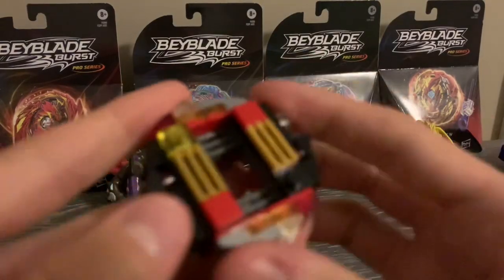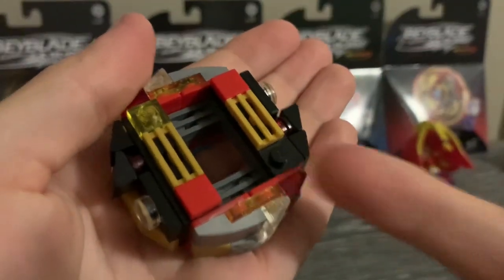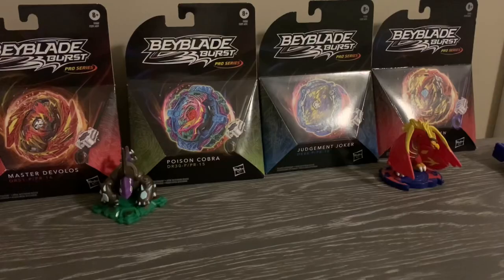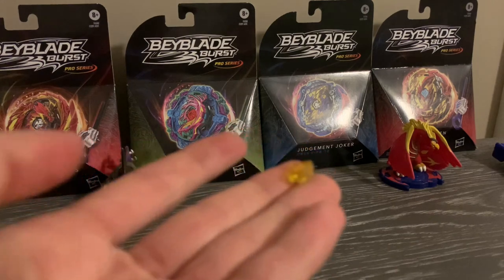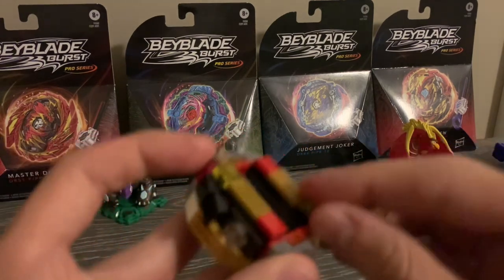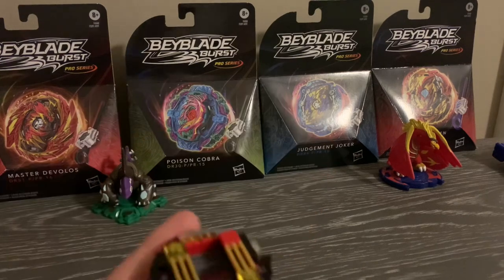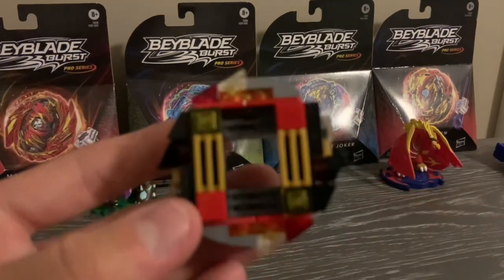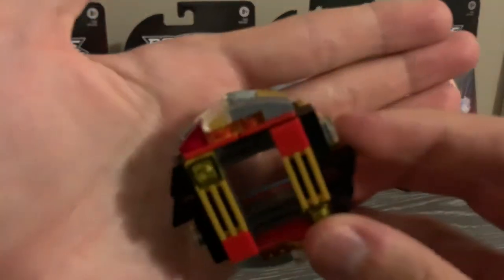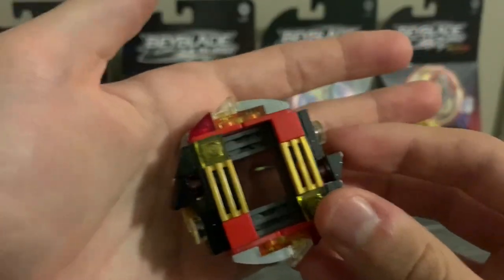Wait, I just realized there's a thing missing. Actually, the piece just fell off — it's on my desk now. How does that happen? Whatever, that is odd. But anyway, this side is very similar to Legend Spriggan, with the gold and the black and some silver right here, and I think this looks really nice.